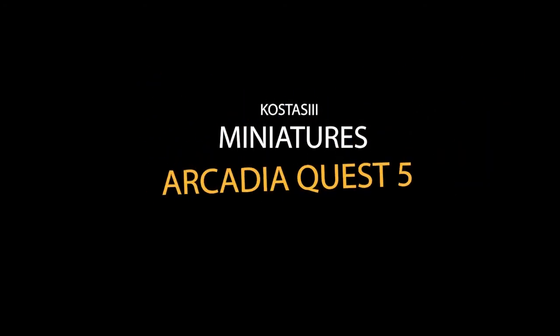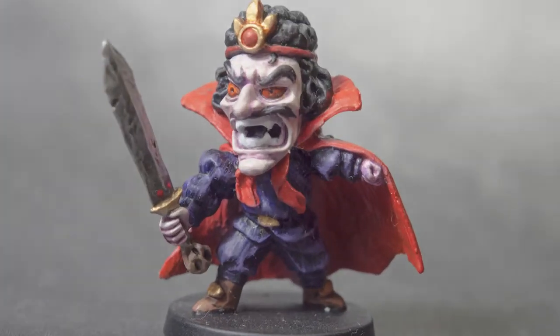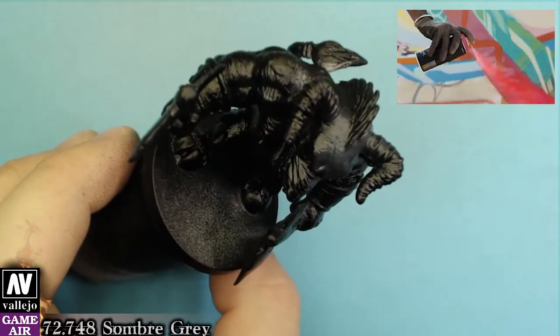Hello everyone and welcome to another painting tutorial. Today in this short video I will show you how to paint the last two villain figures of the Arcadia Quest board game. We have already covered our figures with black primer.